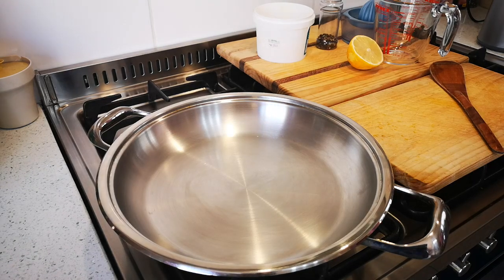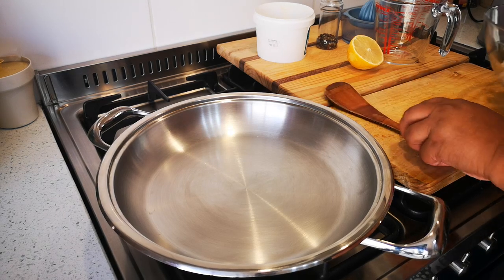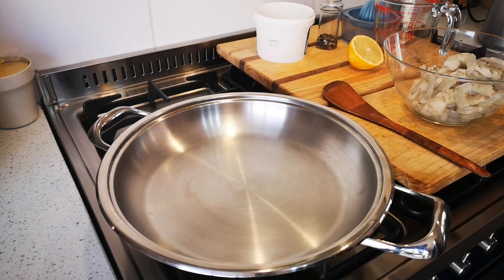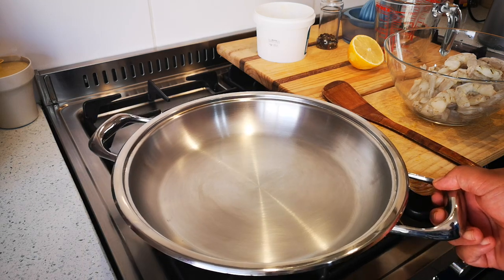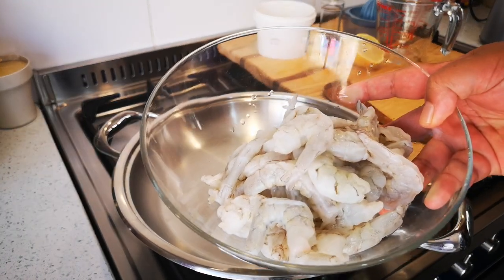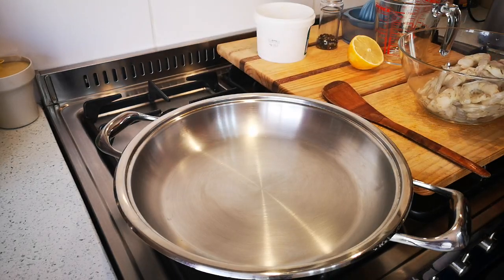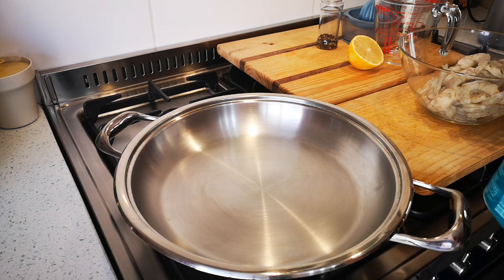Hello everyone, I'm back. Today I'm going to make just a lunch for two — I've had this request quite a few times. I've got some prawns, about 400 grams, and some coconut oil. I'm going to put in just a tiny bit.